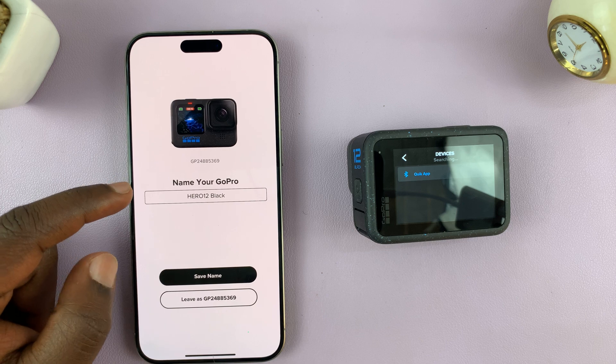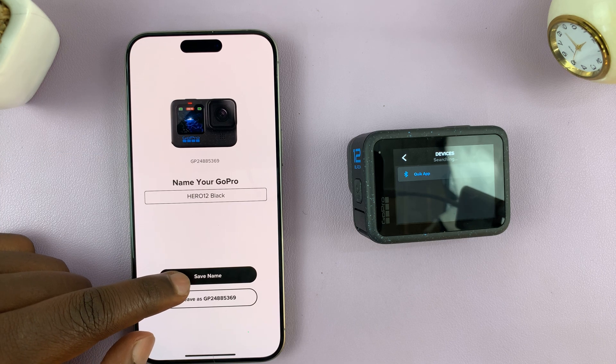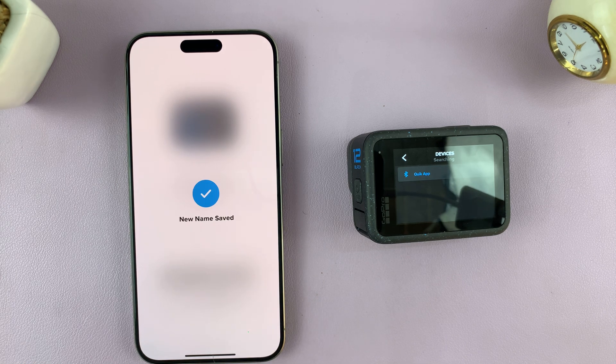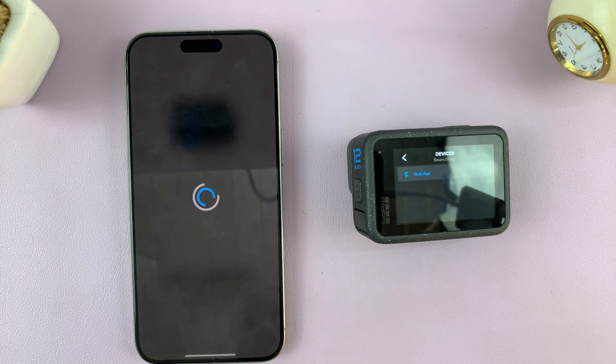Now it's paired. It's going to give me the option to name my GoPro — I'll just save the current name, GoPro Hero 12, and I'm good to go.